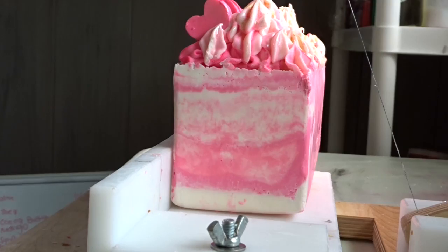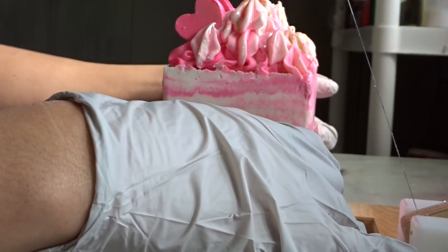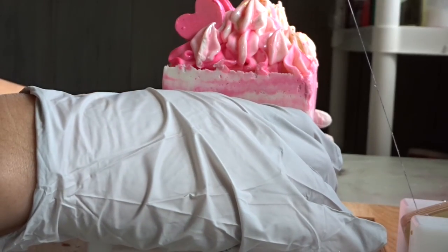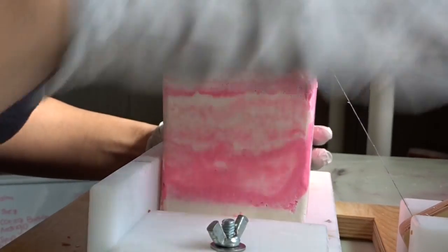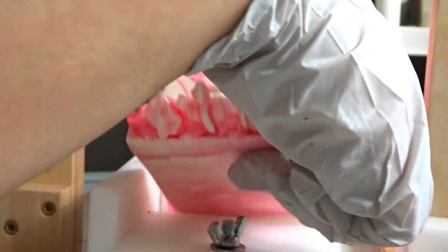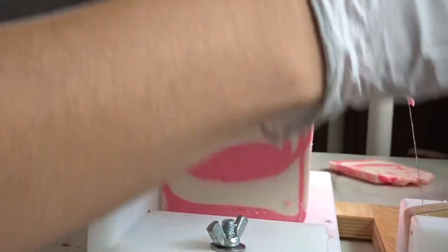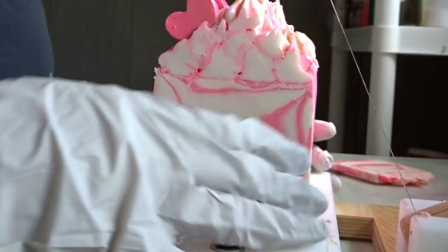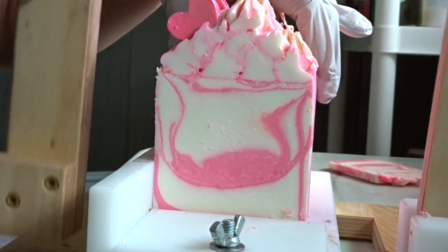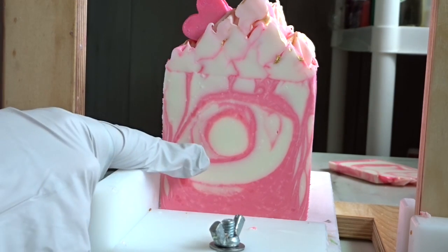Hi guys, we're back today for the cut. It's actually been two days because this one's still a little bit wet. I'm just going to cut off a small little sliver here on the end. There we go — there's the inside. There are some circles going on.